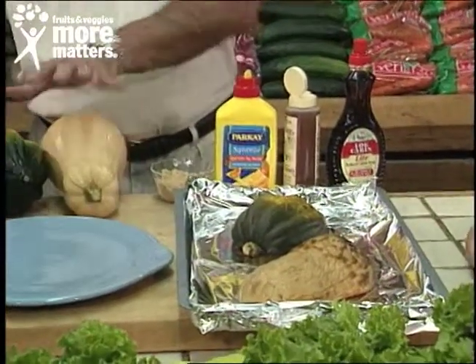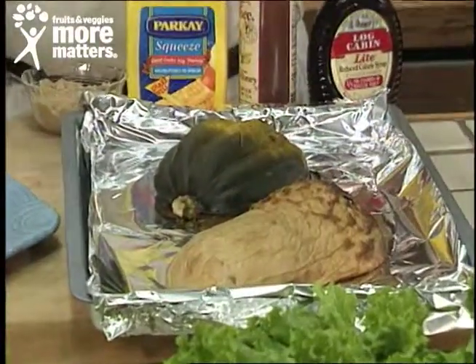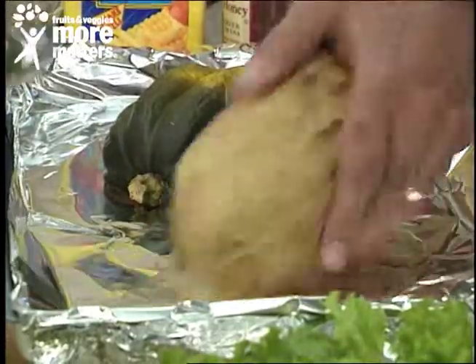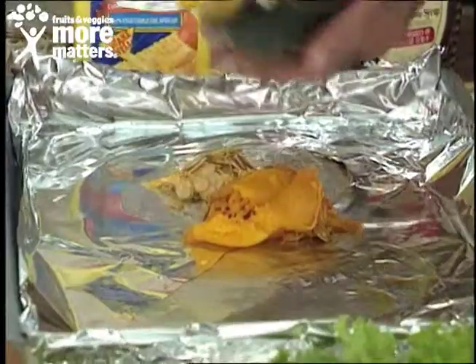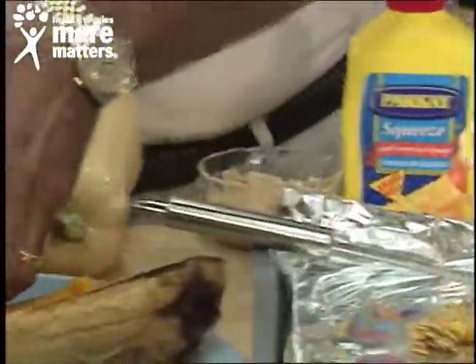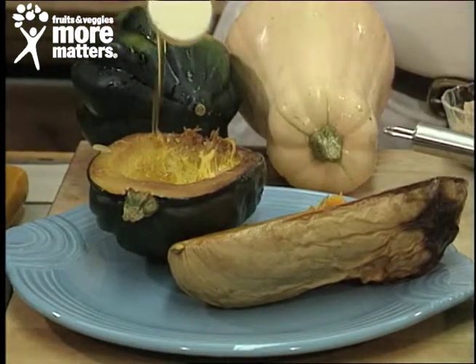Preheat your oven to 400 degrees and bake until a knife goes in easily — about 40 minutes for either one. The seeds come out very easily. Then plate them and you can mix in any type of toppings you want. For example, on the acorn I'm going to put a little bit of honey — absolutely delicious.